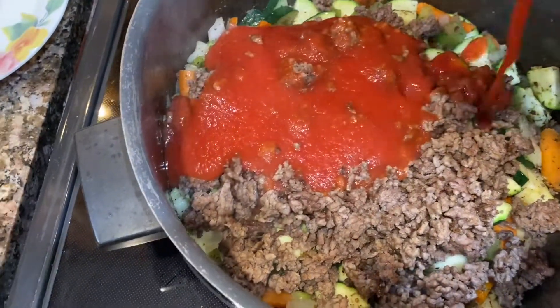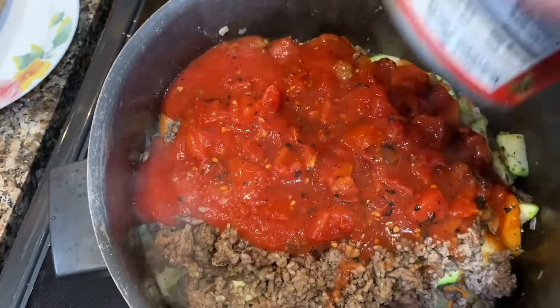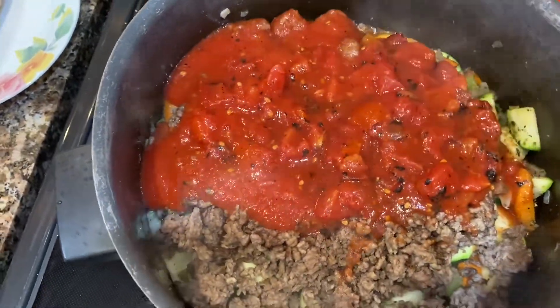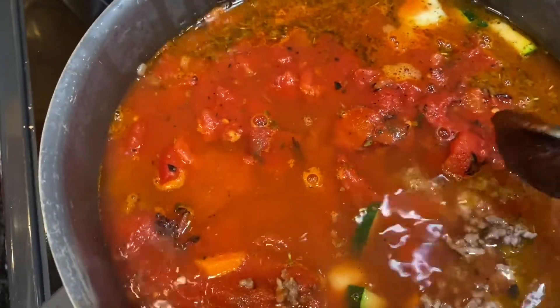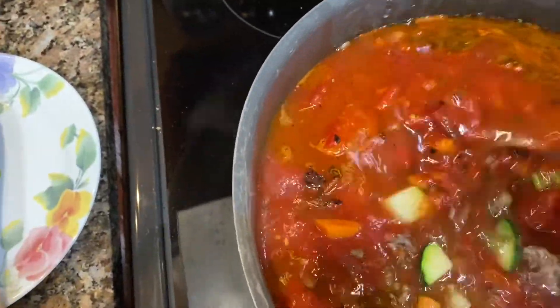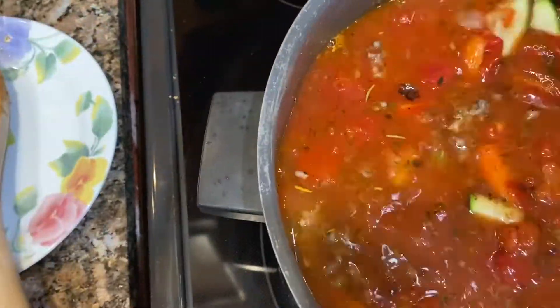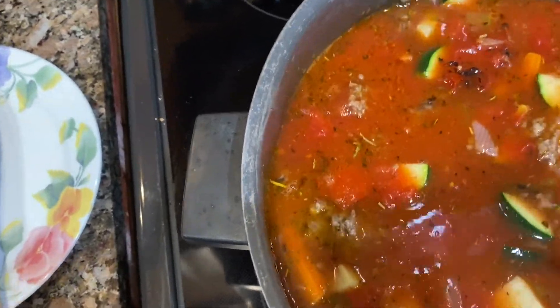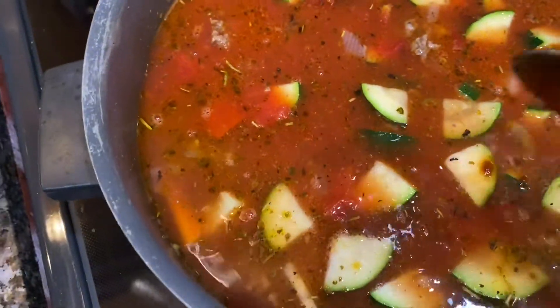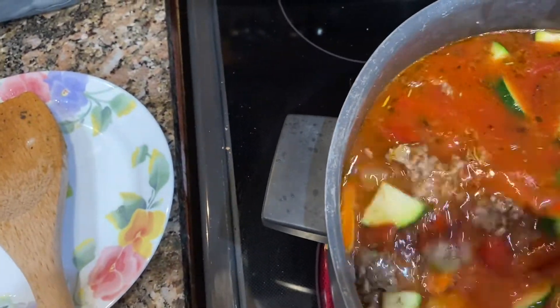Next I added the tomato sauce and the fire-roasted tomatoes — they don't need to be fire-roasted, that's just what I bought at the store. I also rinsed out the tomato sauce can by adding two and a half cans of water to the pot, then stirred in a couple of teaspoons of the vegetable soup base mix.